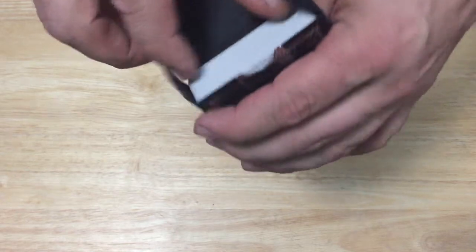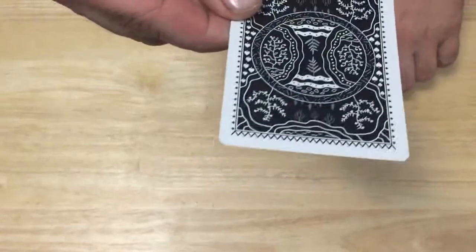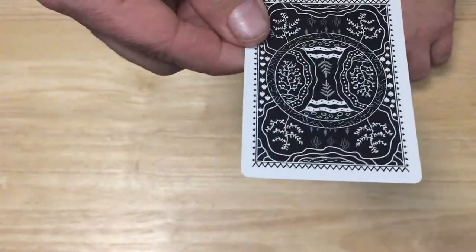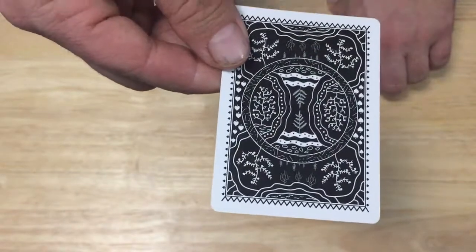There are some silver foil leaves on the flaps as well, and that's it for the tuck case. Moving to the cards — you get a blank card. Here's your back design, it's pretty nice. There's silver metallic ink, a little bit nicer than some others I've seen. There are a lot of trees, leaves, and forest imagery.